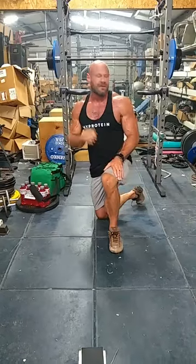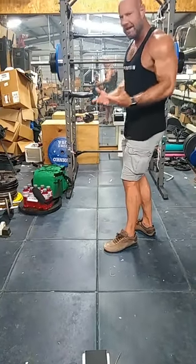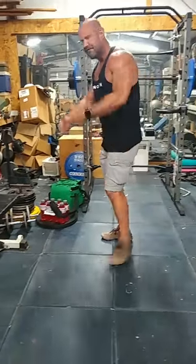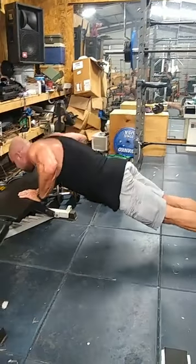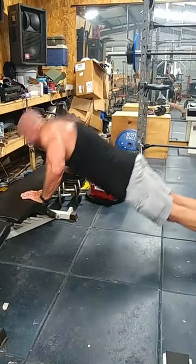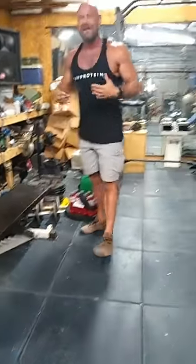Another option besides kneeling push-ups is incline push-ups. Find a bench or the edge of a couch or whatever you have handy. I'm filming in my gym, but this is an at-home workout — I want things you can do at home. All you need is the floor, but if you have a bench, put your hands up on it. There's less resistance this way. One, two, three, four, five, six, seven, eight, nine, ten. So that's another option for you.